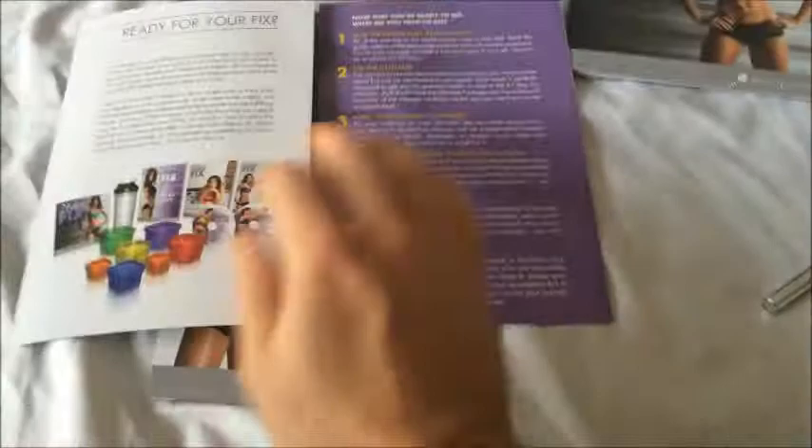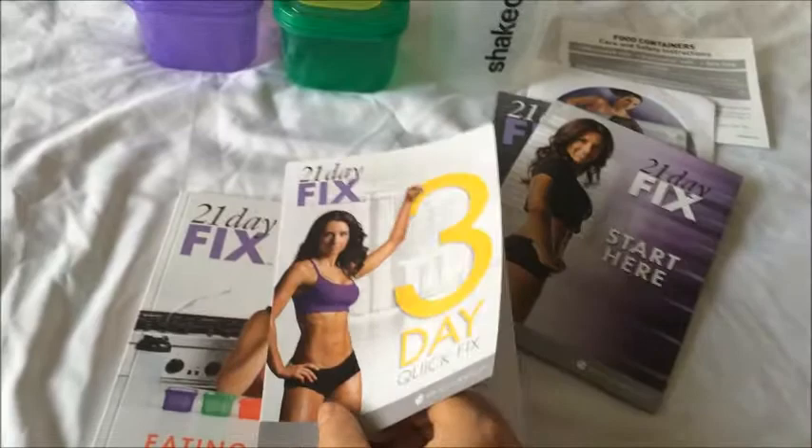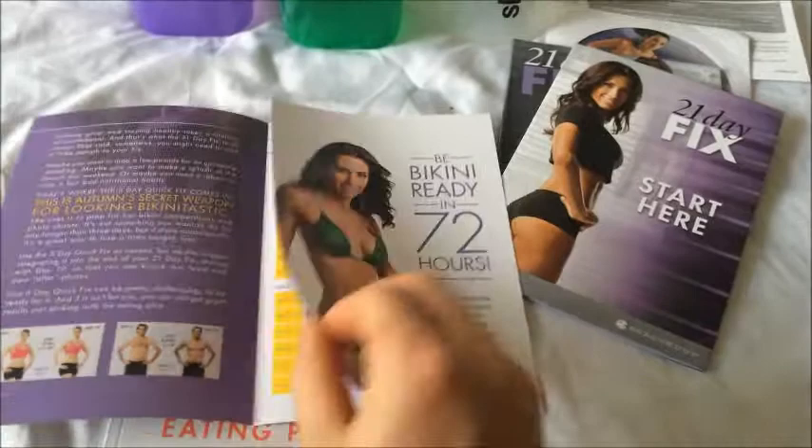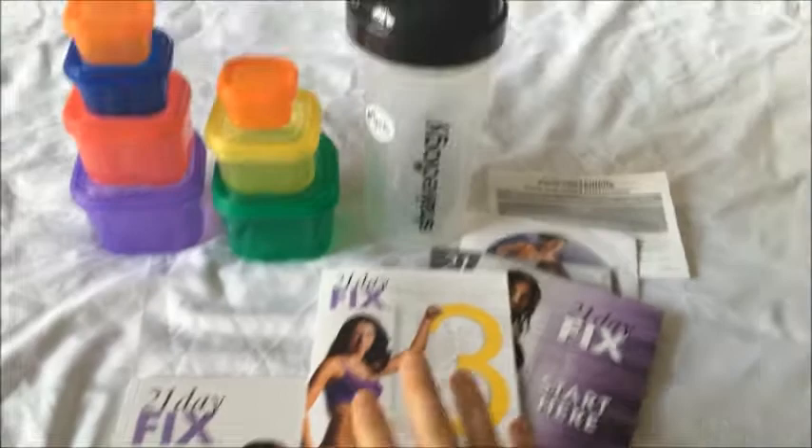You get a starter booklet that tells you what you're going to need and what to prepare for, a little bit about your calendar and what you're going to be doing. The Fixed Three Day Quick Fix is kind of like a little bonus, which I really like. In the middle there's Autumn looking really ripped, and it has a really cool meal plan — just a quick three-day meal plan. So if you want to get extra ripped or you only have three days, this is almost like a secondary little program with some ideas of what to do.